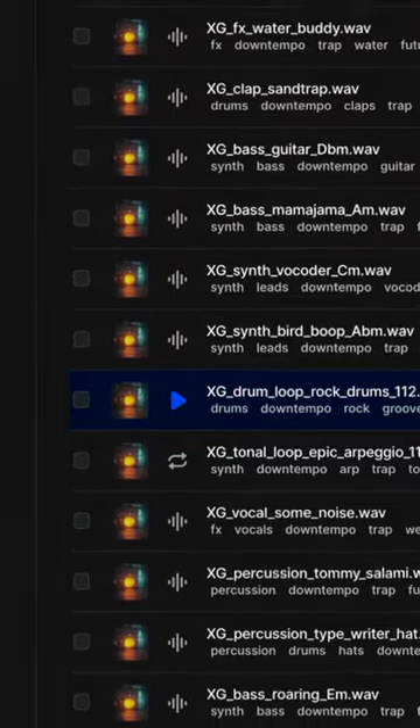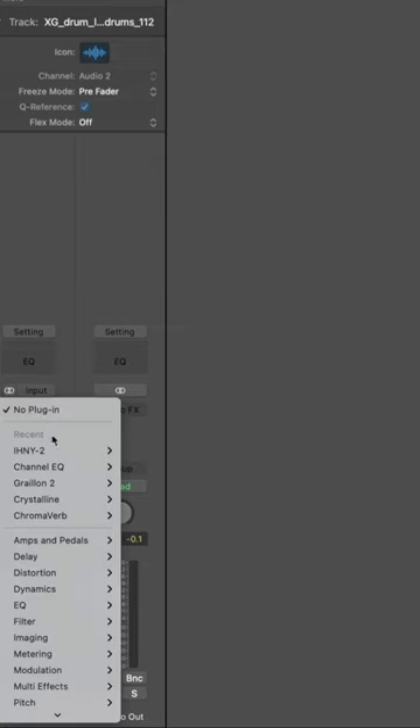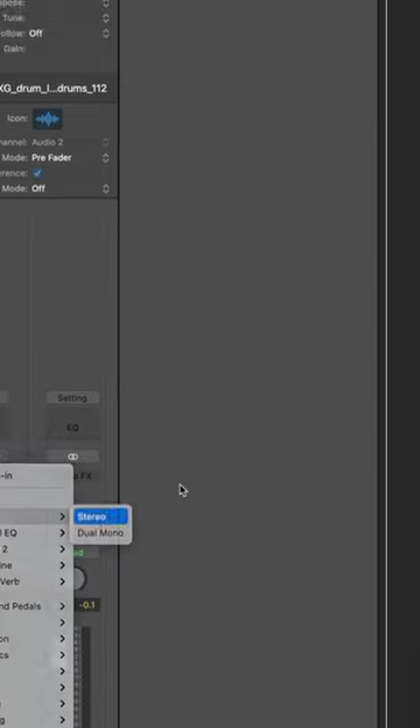Hi Producers! I'm going to show you a quick tip for parallel compression that involves absolutely no routing. Let's get plugged in and don't forget your headphones. First I'm going to start with a drum loop from the XNG Sound Vault Volume 4 pack. Next I'm going to add iHeart NY2 by Baby Audio to my track.